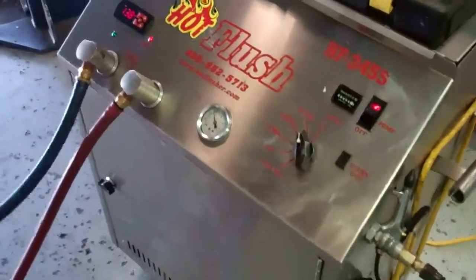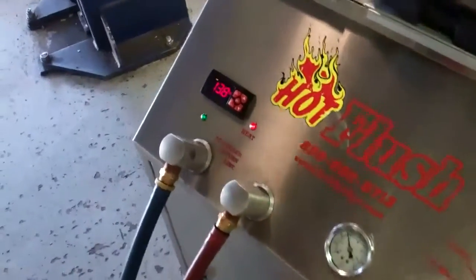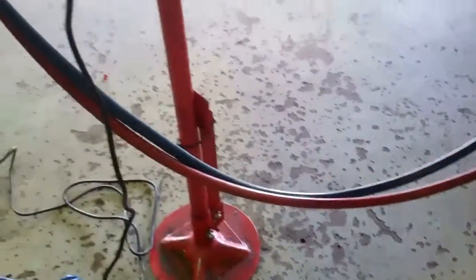This is a demonstration video of our hot flush machine. Now this isn't your vehicle — this is just an example of how it works. This gets the fluid in here up to 190 degrees. Right now it's just warming up.